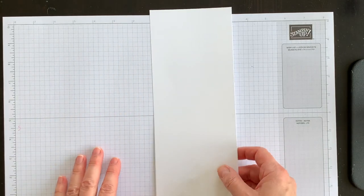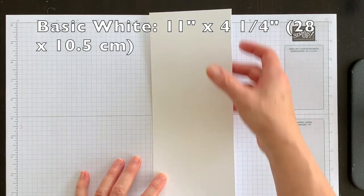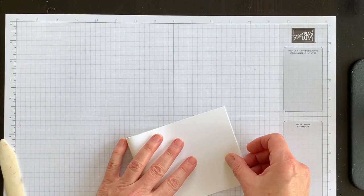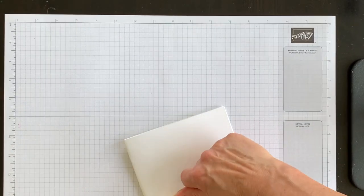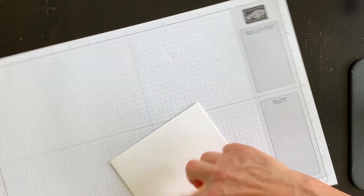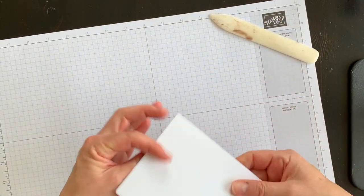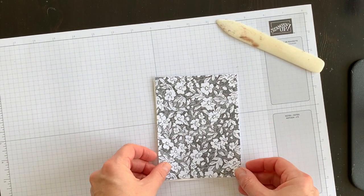My card base is going to be Basic White — I've cut it 11 by 4¼ inches and I'm going to score it at 5½ or just fold it in half, then burnish it with my bone folder so we get a lovely crease.